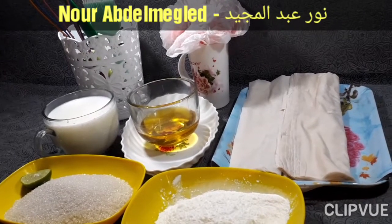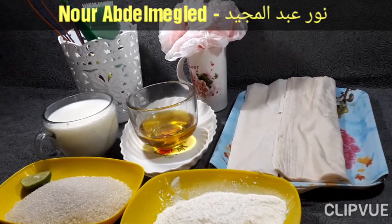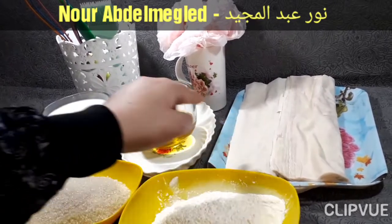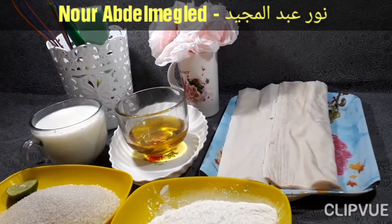ازايكم عاملين ايه؟ ان شاء الله هنعمل مع بعض النهاردة جلاش بالكستر ومعنا المقادير: لفة جلاش، سمنة على زيت، لبن، سكر، كستر.